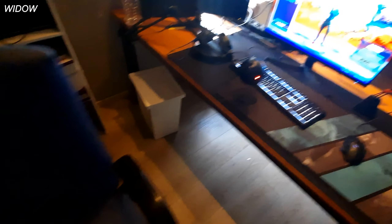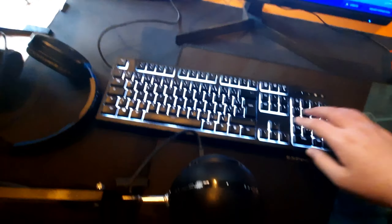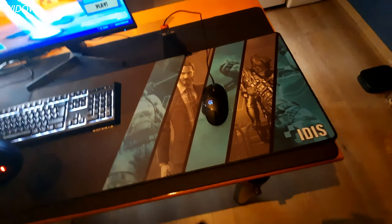Hey boys, today I'm doing a setup tour. Coming into my room, I got my old IKEA chair and my setup. I've got a huge mousepad — that's nice. I got this Razer keyboard, which is also going to be changed in the future — it's a membrane keyboard, doesn't even have switches, it's just open inside.